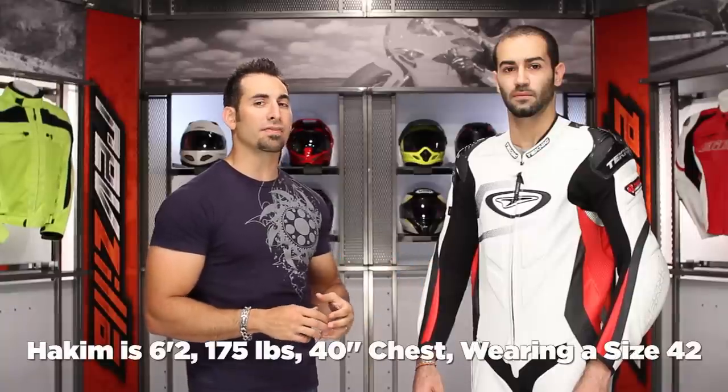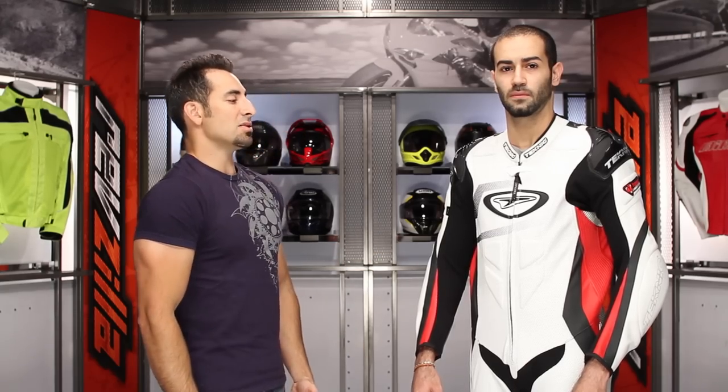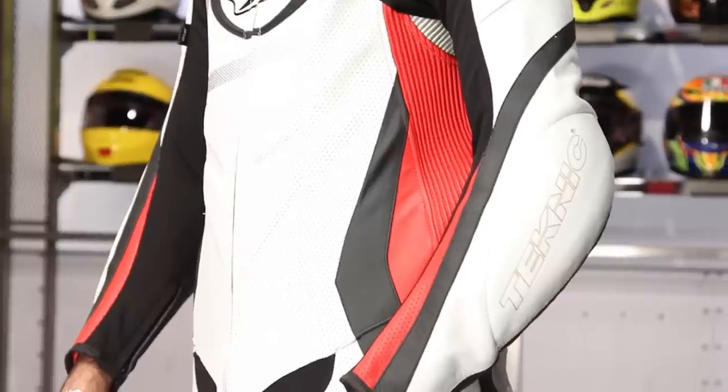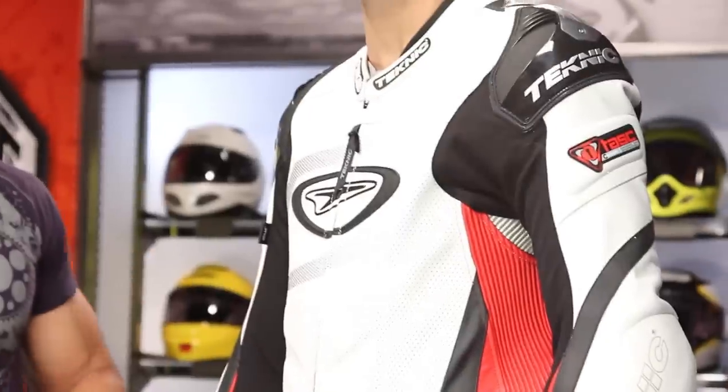6'2", 175 pounds, about a 39-40 inch chest — Akeem's wearing a size 42. This suit comes in three colors and sizes 40 through 50. As we can see, Akeem's got it all spread out. He's a tall guy. You see he has a little bit of extra room in the waist, but that's what happens when you're tall and thin — he's about a 32-inch waist. The first thing that stands out: there's a lot of perforation, and this is the black, white, red version.